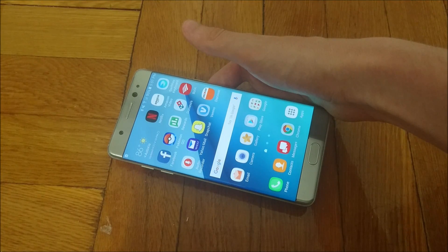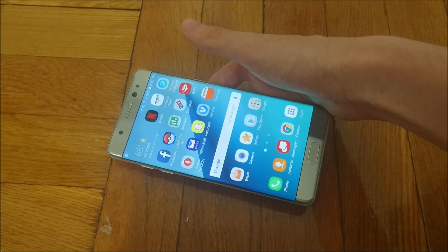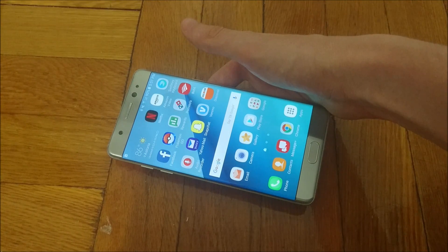Hey everyone, so this is going to be a quick tutorial on how to factory reset your Galaxy Note 7. I'm about to factory reset mine because I'm doing the recall program. As probably a lot of you know, Samsung's had issues with some of the devices blowing up, overheating, causing fires, things like that. So I'm about to exchange mine out to get a new version.